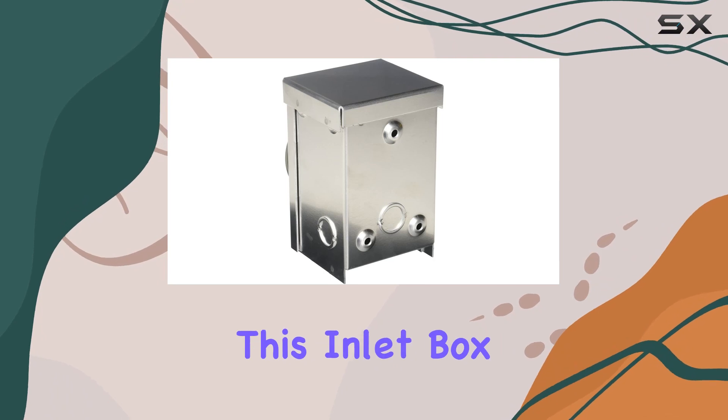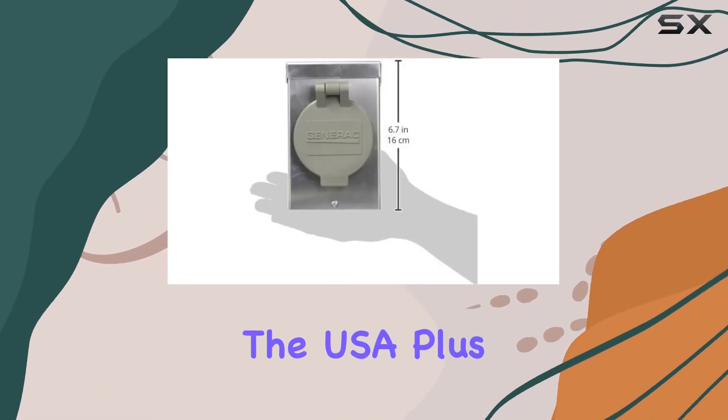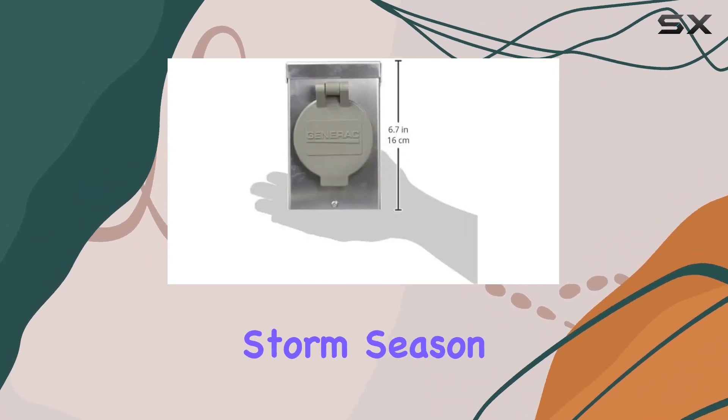Let's talk reliability. Not only is this inlet box UL listed, but it's also made right here in the USA. Plus, with a two-year limited warranty, you can rest easy knowing you're covered.